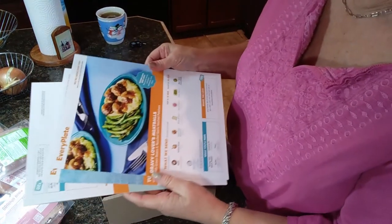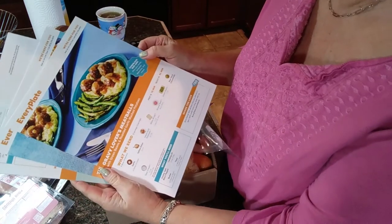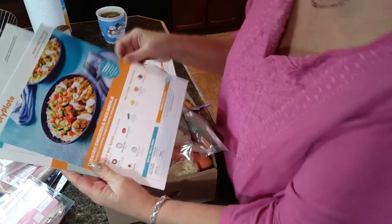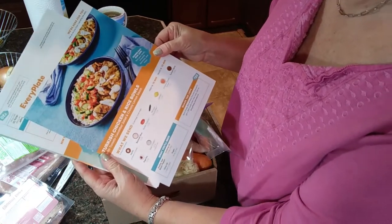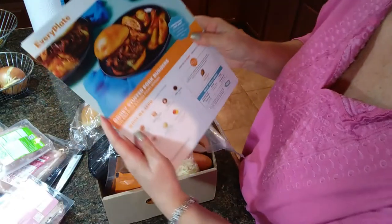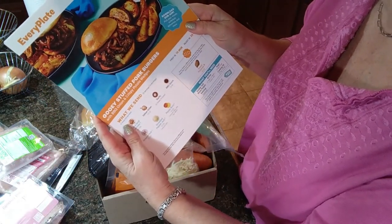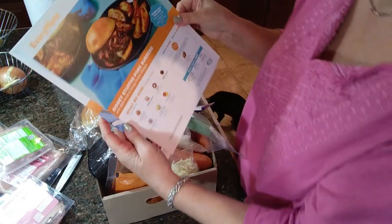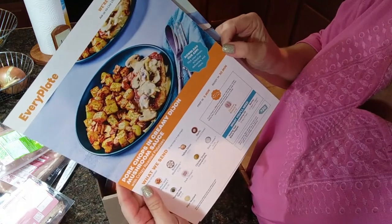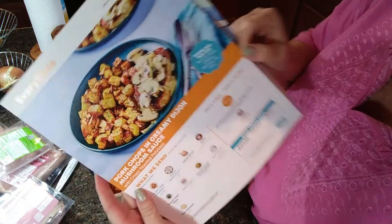The meals that we chose this week are: gravy lover's meatballs, Turkish chicken and rice bowls, gooey stuffed pork burgers, sweet chili chicken, and pork chops in creamy Dijon mustard sauce.